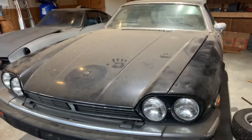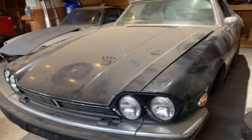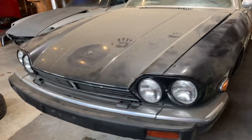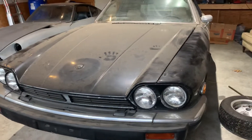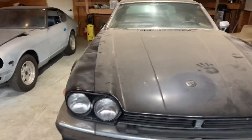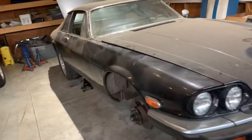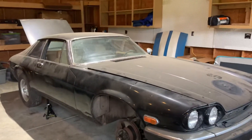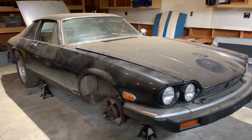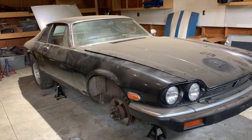So the first project's done. Next we're going to do the brakes so that we can move the car around safely, as we may need to move it in and out of the shop. I have a two-post lift coming for the shop, so we'll need to be able to move the car easily to get that lift in and installed.